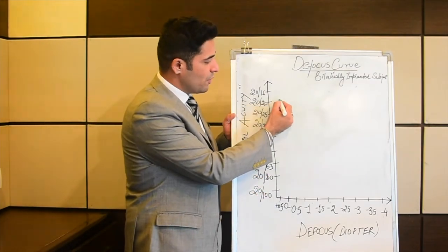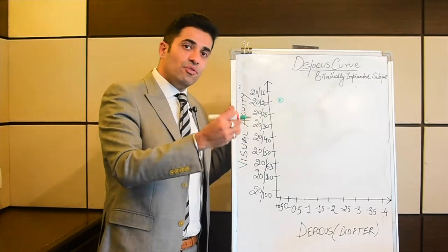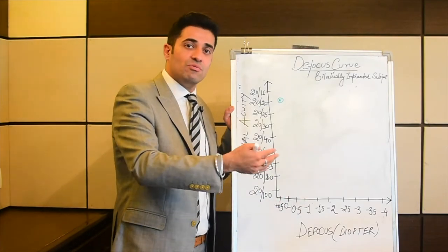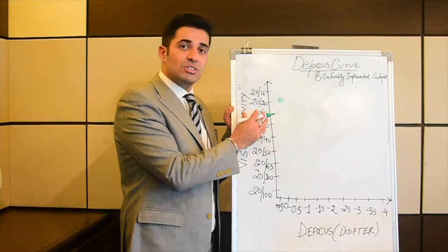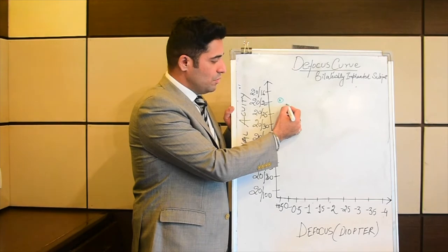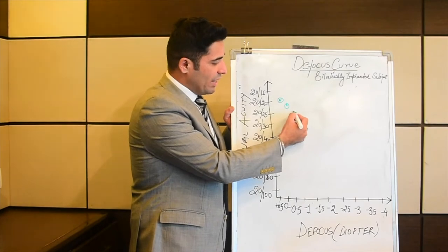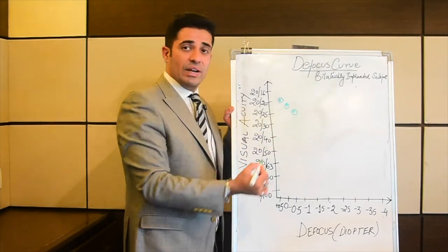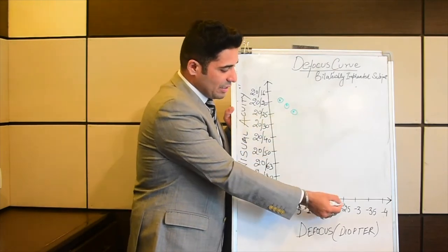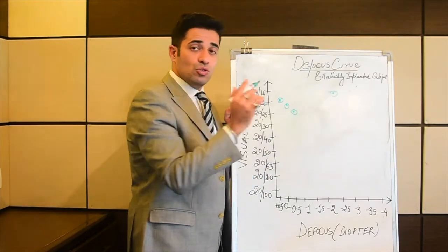Let's say that's the emmetropic visual acuity after you have best corrected the patient, and it comes out to be 20/20. Now we try to defocus by putting minus 0.5, minus 1, in increments of minus 0.5 lenses, and record the visual acuity. With minus 0.5 it slightly dips to just below 20/20. At minus 1 it becomes 20/25. Similarly, you see a gradual second peak, let's say at minus 3.